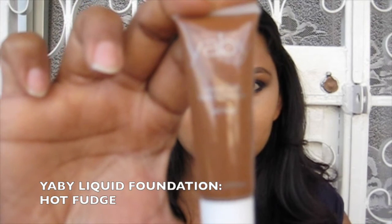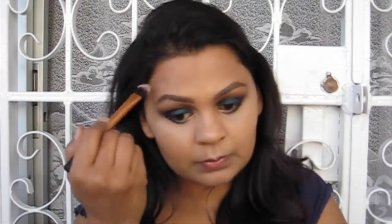For contour I'm using my Yaby Liquid Foundation in Hot Fudge, and a Real Techniques pointed foundation brush, applying this in the hollows of my cheeks — under my cheekbones, across my temples, and down my jawline. This is quite a warm shade so it will look like bronzer, which is fine. When contouring the jawline be sure to take it behind your ear as well, because it can look quite odd from a side profile if you start halfway.